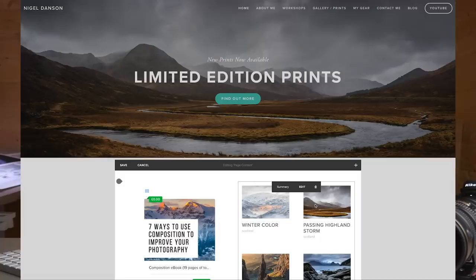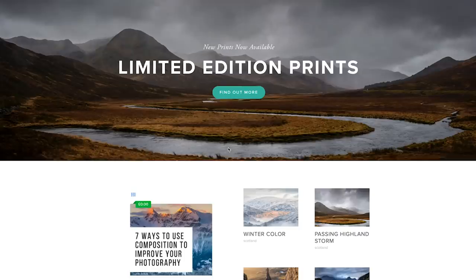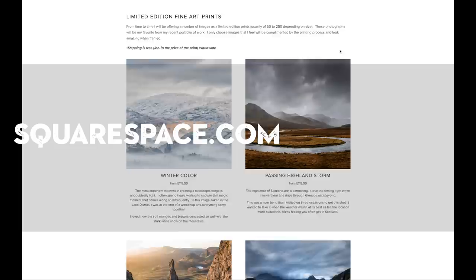Before I go I just want to quickly mention Squarespace, who sponsored this video — a fantastic website solution. One thing I've just added is my e-book on composition to the home page of my website, which was really easy to do with Squarespace. You can download it on a pay-what-you-want basis — free if you like, or donate something if you think it has value. If you're interested in getting your own website, go to squarespace.com and use squarespace.com/Nigel for 10% off.